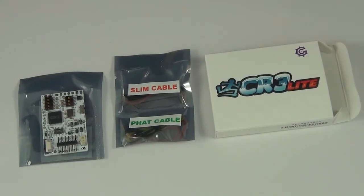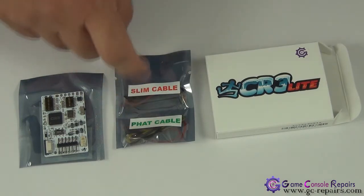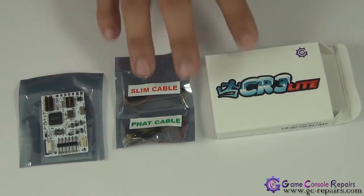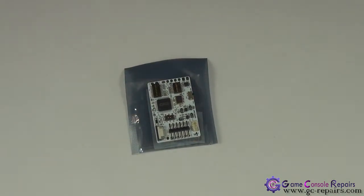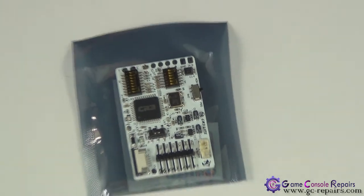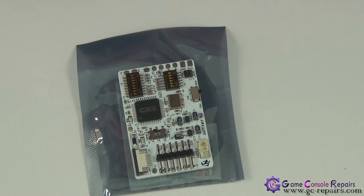Just to quickly go through a few of the changes added in the latest version of CoolRunner CR3 Lite. First, these are the contents of the package — you get a slim and a fat cable set and your actual CoolRunner device. This version supports reset glitch modification on FAT consoles using reset glitch version 2, and also on Corona version 1 16MB NAND and Corona version 2 4GB NANDs.